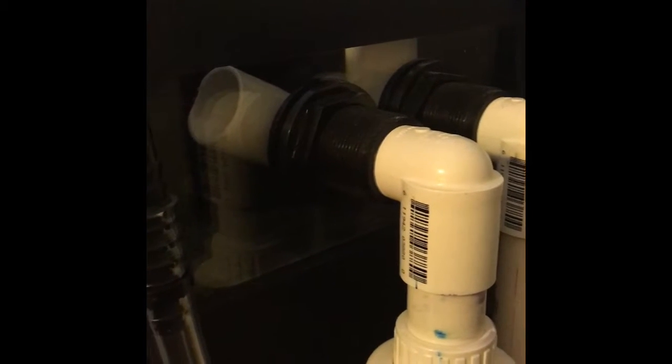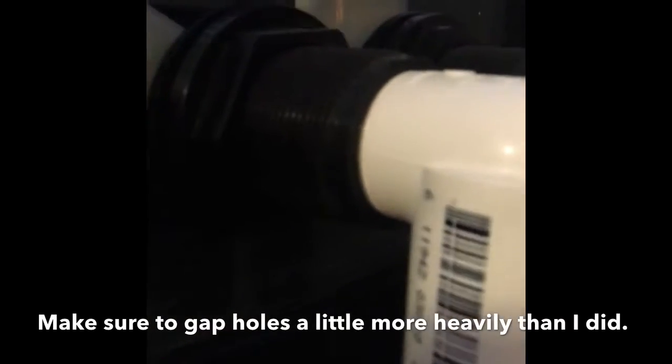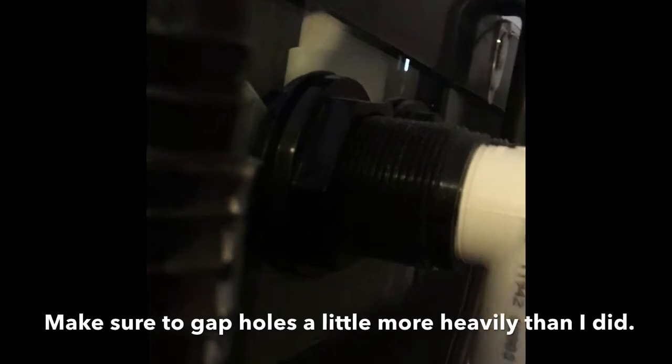I glued in my own overflow that I got from my local fish store — they had it on sale, I think I paid 15 bucks for it. They do a lot of acrylic work so they custom made that, and it should provide plenty enough flow for what I'm working on. I drilled the holes in the back of my tank, put the overflow holes in there, and I've got some PVC elbows on the inside — one for the main overflow, and the other one goes up a little bit higher for the emergency overflow.